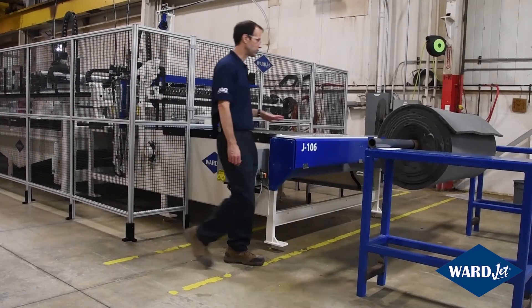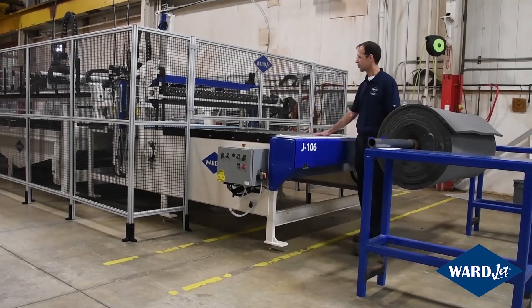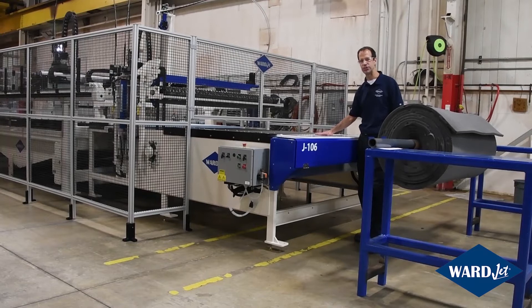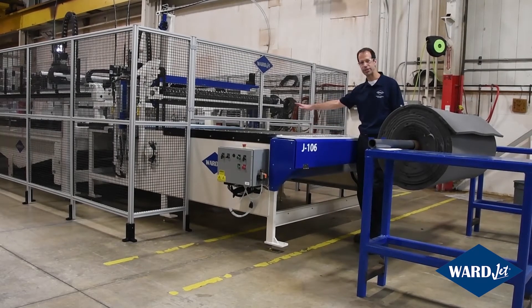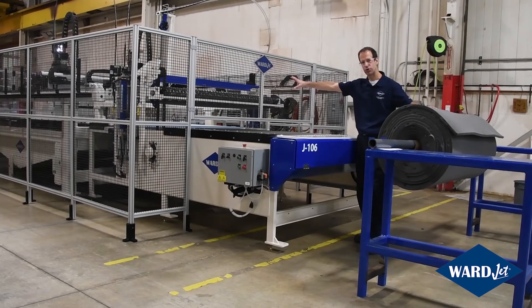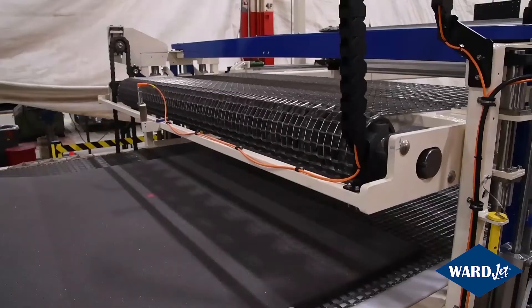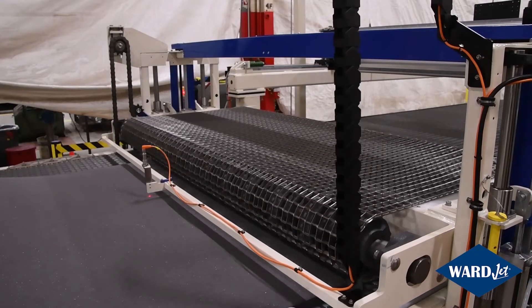Down here at this end of the machine, this would typically be where you would feed your material into the system. One of the nice things about the J-Series is you can either use it to cut planks of material like we have loaded on here, or you can cut rolls of material. Typically if you're going to be using a plank, you won't need the pinch feed roller shown here, but when we do the roll, that pinch feed roller will come down, pinch the material, and help pull it into our cutting area.